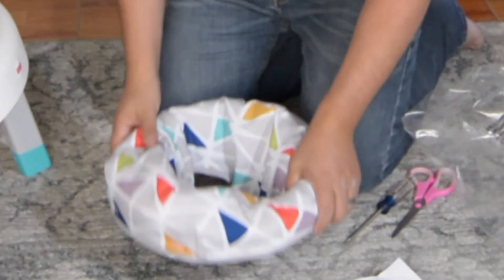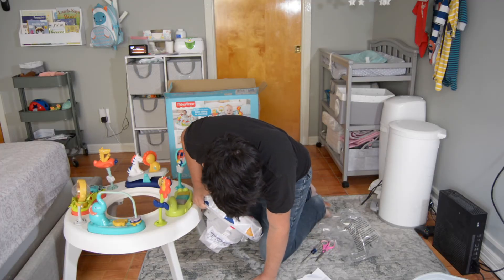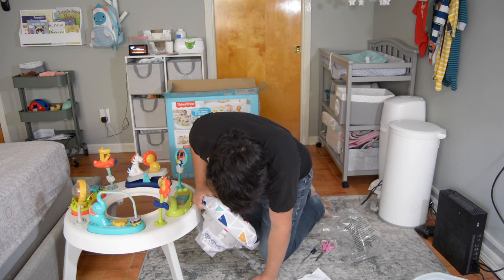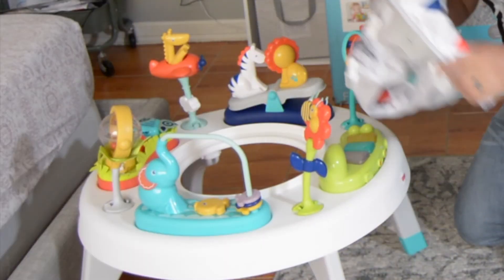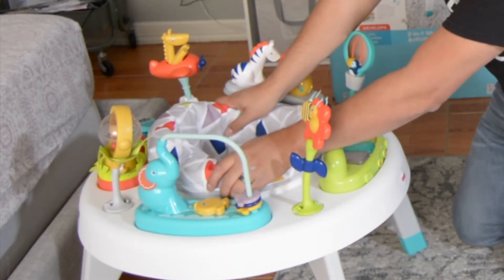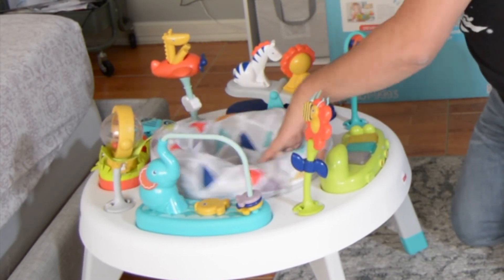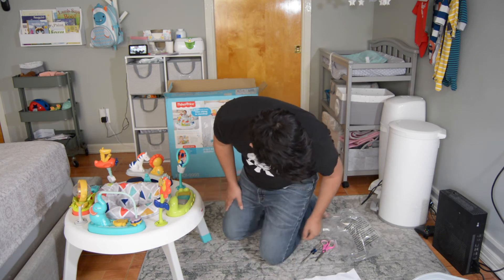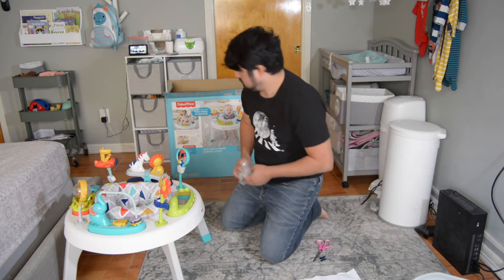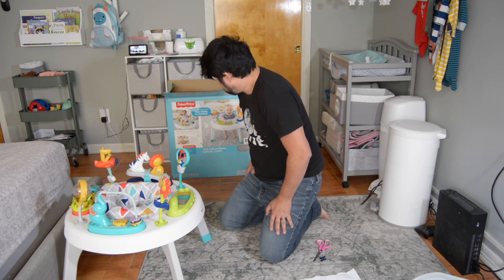Snap the seat in the opening at the top. First turn the seat to see if it moves freely, then check to see if it's attached. Excellent — and that's it.